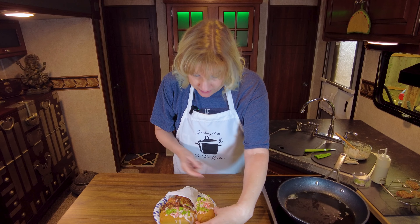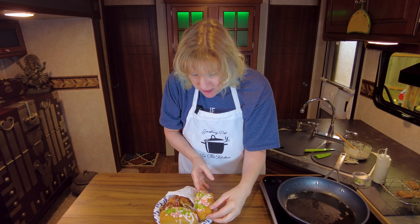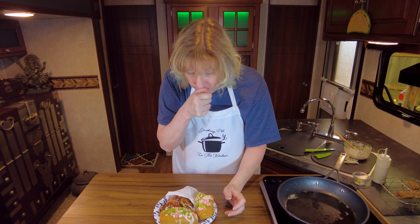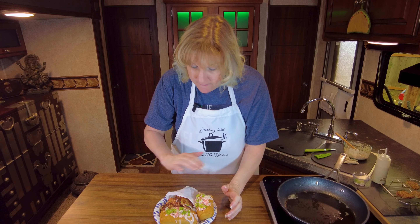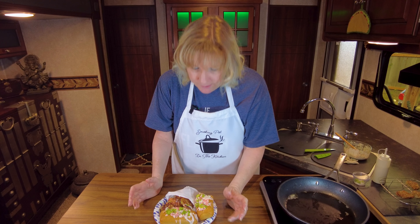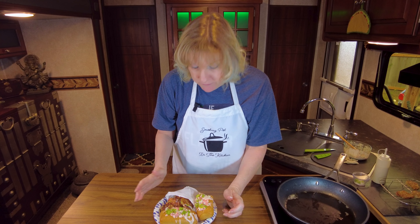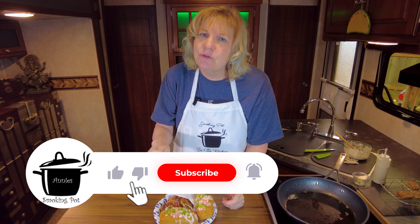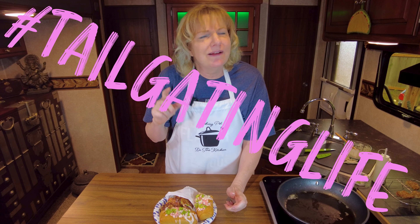Now for the crab roll. I'm gonna have to open wide. That is absolutely fantastic. There is so much crab flavor in there. The Old Bay comes through. The shallot is there but it's not as overpowering as a red onion would be. And those celery tops make such an incredible difference in the flavor. There's nothing left to do but thank you for watching — hit that subscribe if you haven't already, give it a thumbs up, and be sure to check out the other channels that are part of this hashtag tailgating life collaboration.